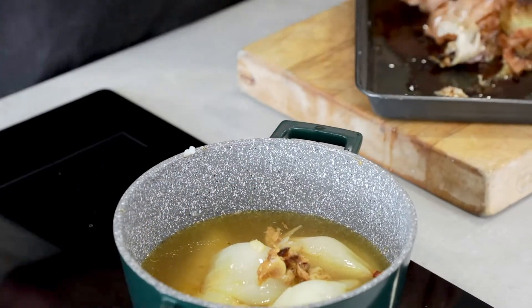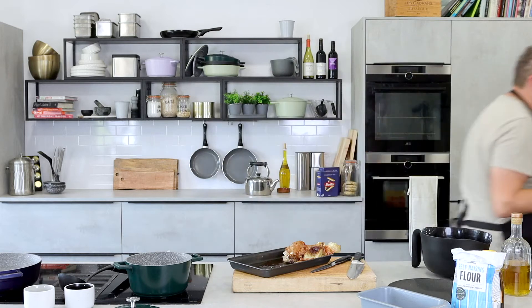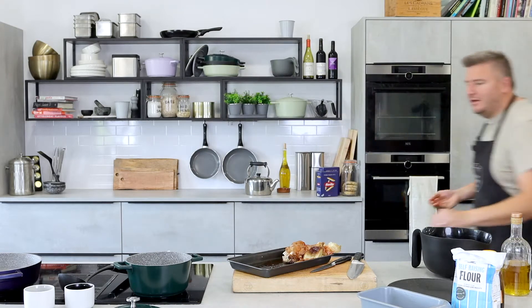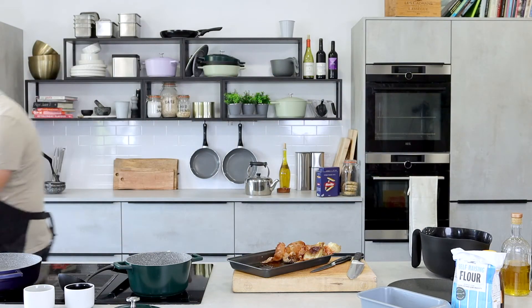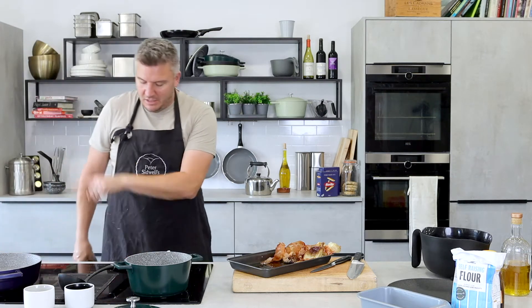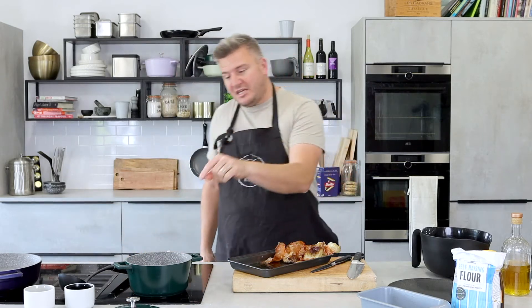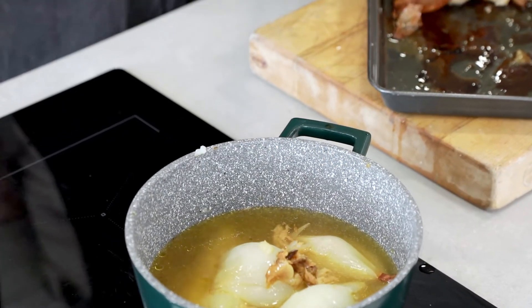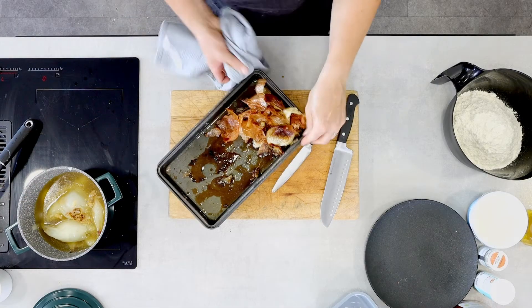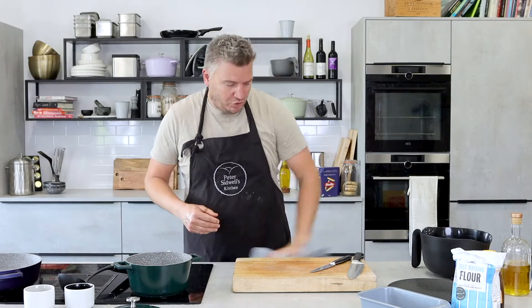Now, don't throw this away yet, okay? It's really important that we hang on to that because there's some Marmite-y flavour juices in there, and they are going to finish the soup. So I'm going to bring that pan up to the boil. Just to recap, all we've got in there is the inside of the roasted onions and the bulb of garlic — that's it — and a pint of vegetable stock.